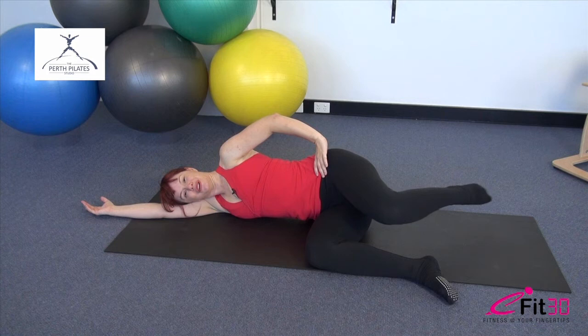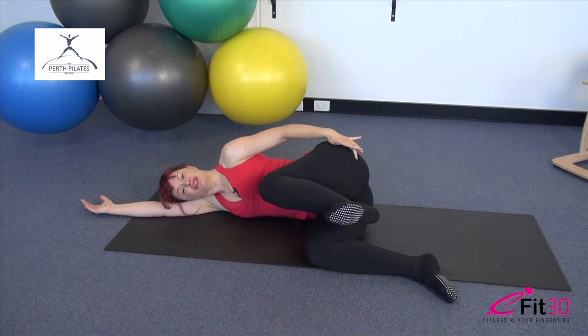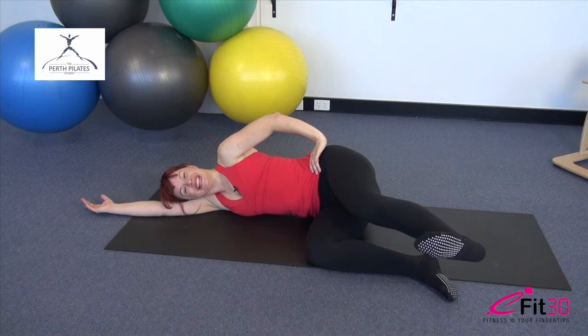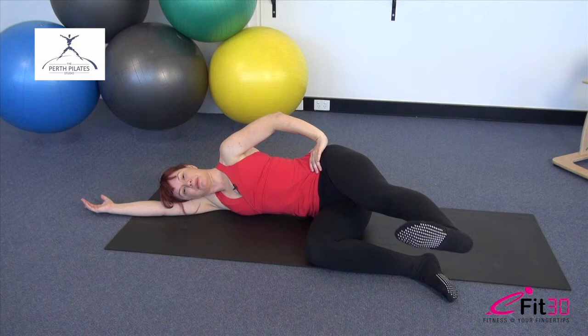Bring that knee up towards you and press out through the heel. Feel the work here from the base of the backside — you're really starting to work into those glutes. Check you've still got the length through the waist. We have five more here. Often that second leg seems to fatigue faster than the first, so if that's happening to you don't worry — that's pretty normal. Now from there, take the leg out and hold it. Little pulses up and down, small and fast — we have ten more repetitions.